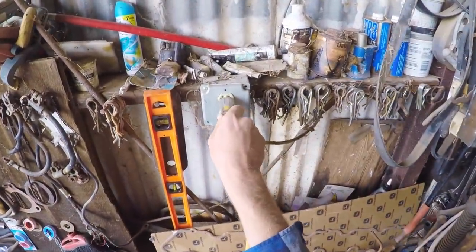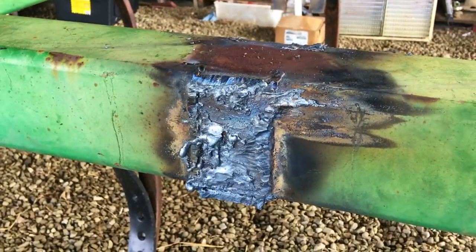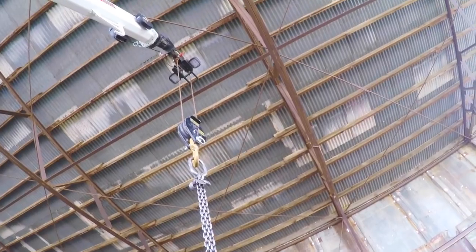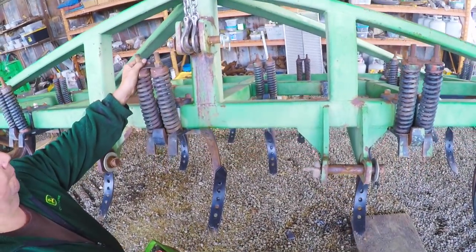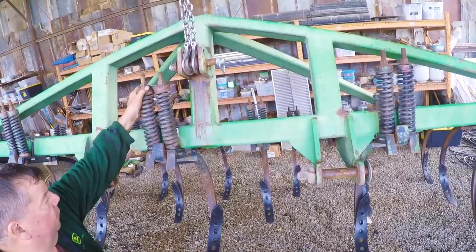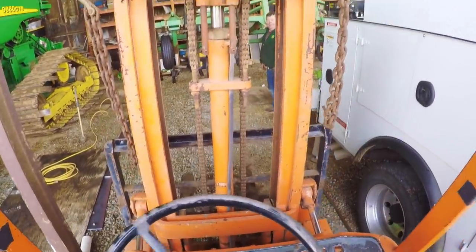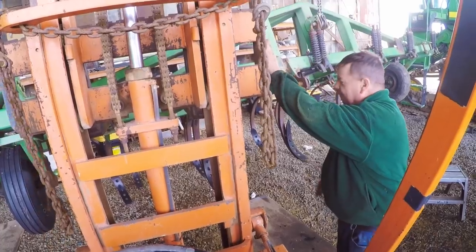I grab Jerry some electricity, because pretty soon he'll need to grind down that freshly cut jagged metal. But first, we need to have better, more comfortable access to our work. So Jerry fires up his service truck, whips out his crane, and we're going to lift the pull chisel up into the air. And just as a second security option, I'm going to pull in the forklift and use it as a safety net in case the crane gives out.